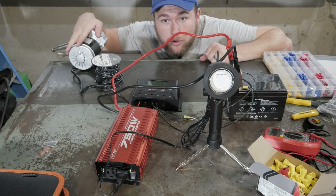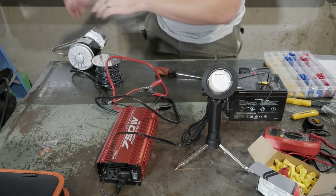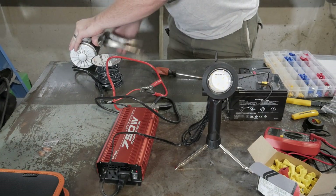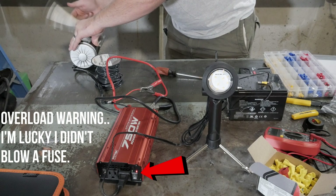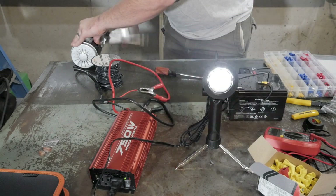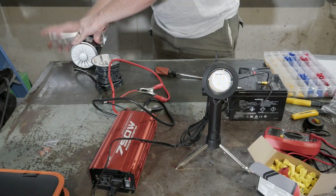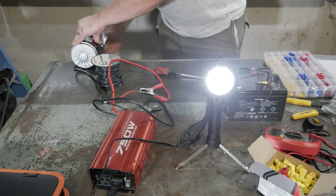Now let's see what happens when we hook our motor straight up to the inverter. That's what we're trying to prevent from happening — that's what the charge controller prevents. It keeps the flow nice and steady; it's like a sweet spot. The charge controller regulates it for us so we don't have to worry about it on the pedaling end. Now let's build it for real.